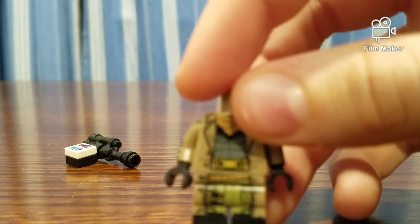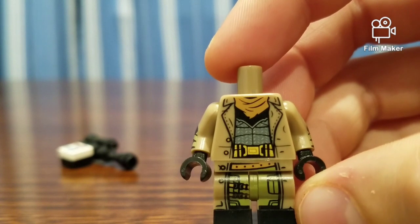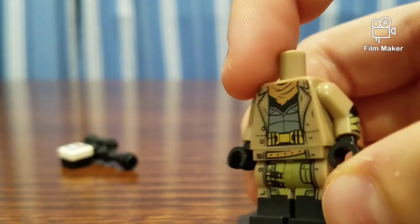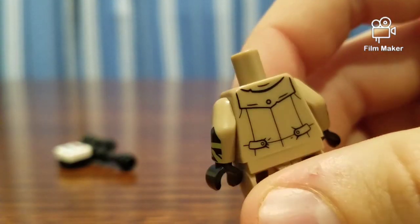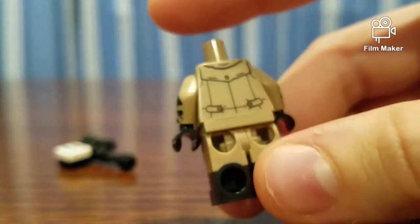If you take a look at the torso, it's very rich with detail. It has a little scarf up here, as well as this tan jacket. Turn around, it's got some printing on the back as well.